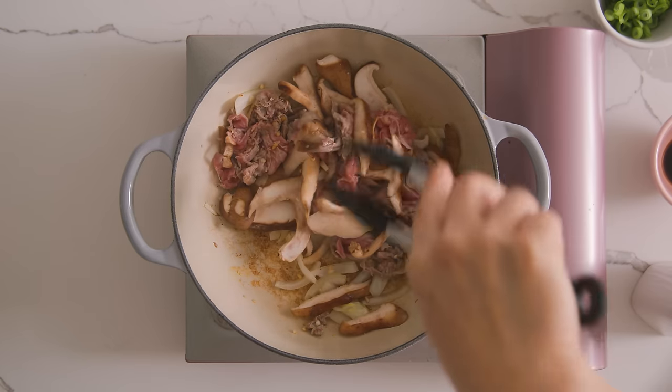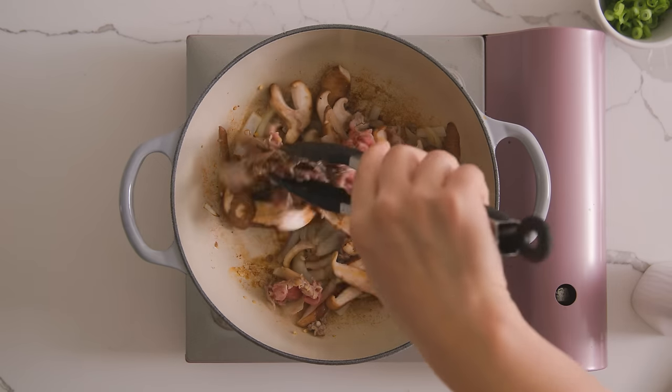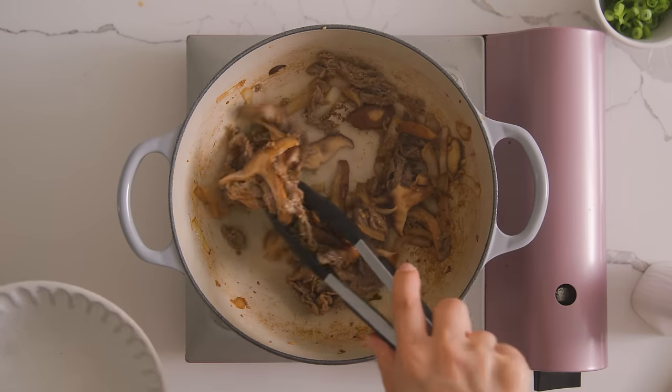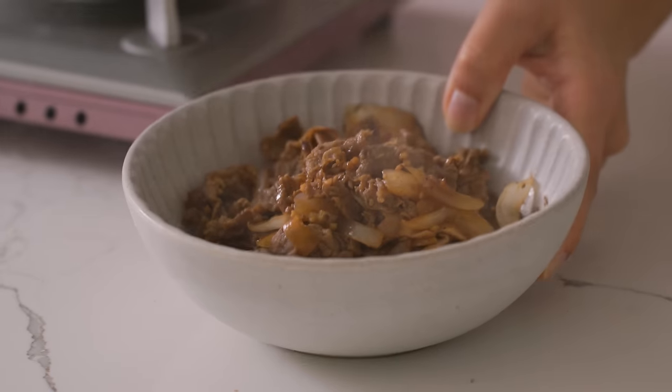All the ingredients you find at Kroger include the freshest selection of produce from your local farm, and I loaded up and I'm going to show you guys how I use them in this video. Now I'm going to season it with a splash of soy sauce until everything is cooked through, and then we're going to remove the meat and the mushrooms into a separate bowl.